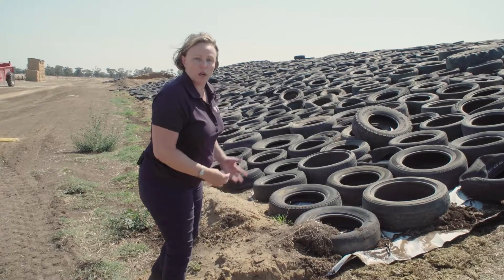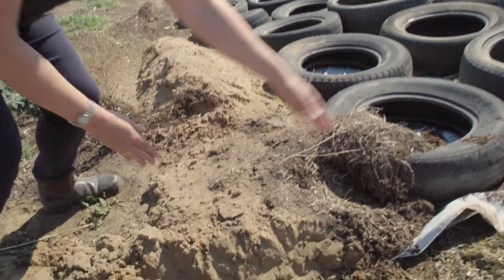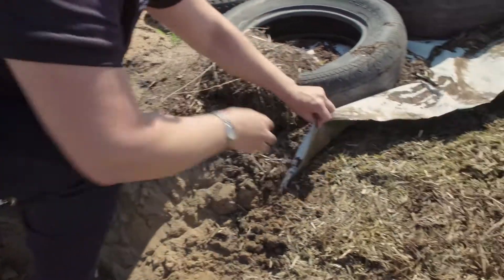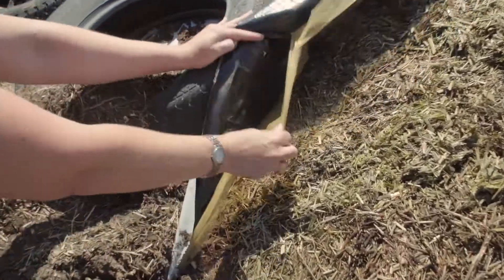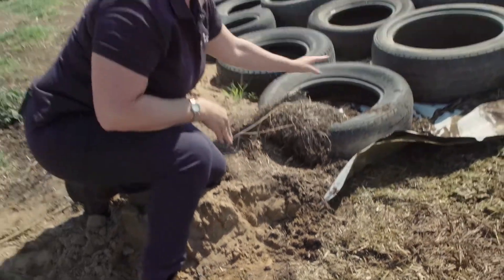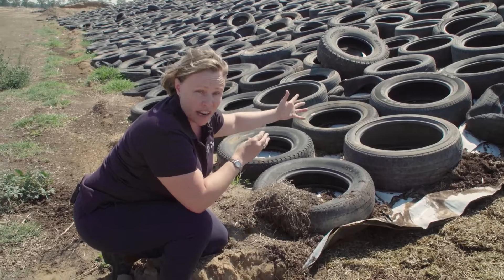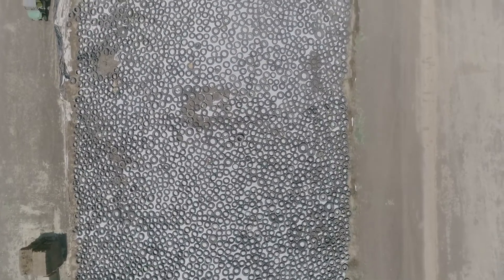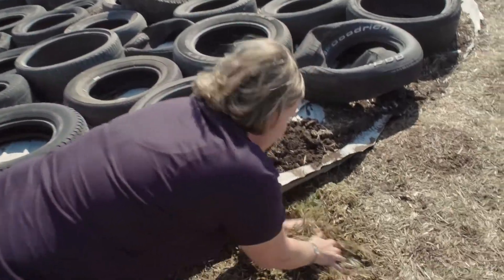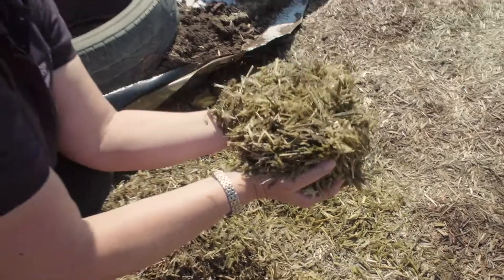This is a well-sealed silage stack. We have sand on the bottom holding our two plastic covers going all the way down to the bottom. We have our tires touching and really sealing this silage stack beautifully with no air movement anywhere within the stack. And all of that is helping us to preserve fantastic quality feed.